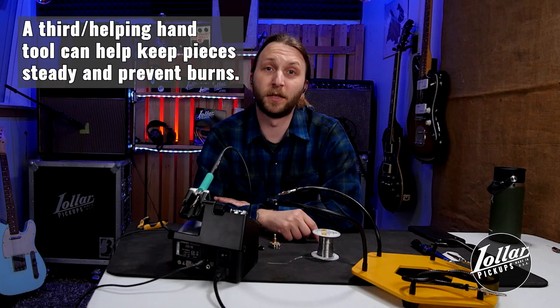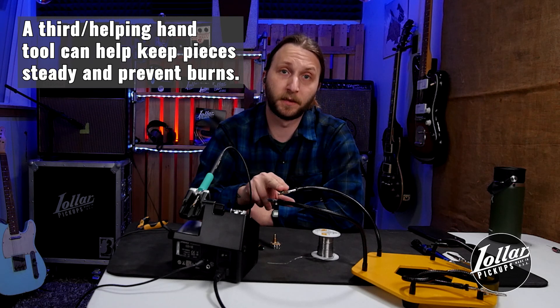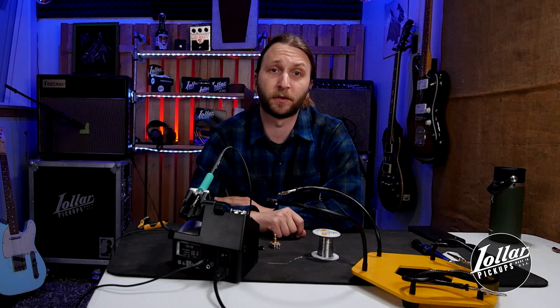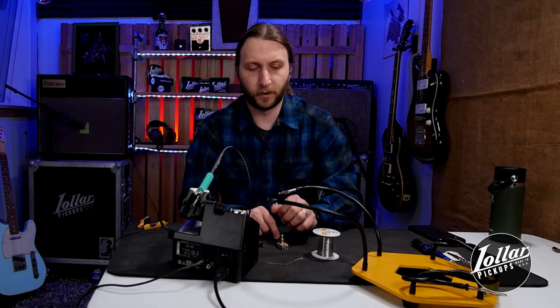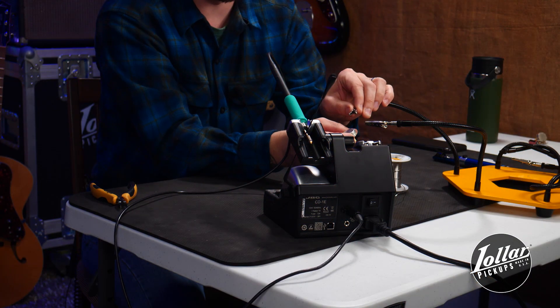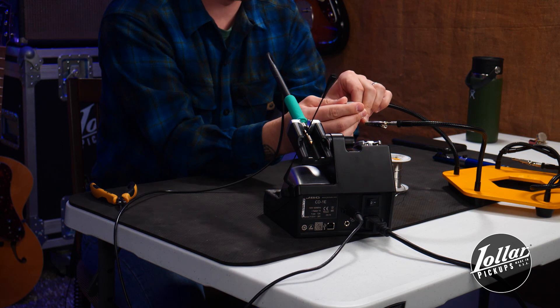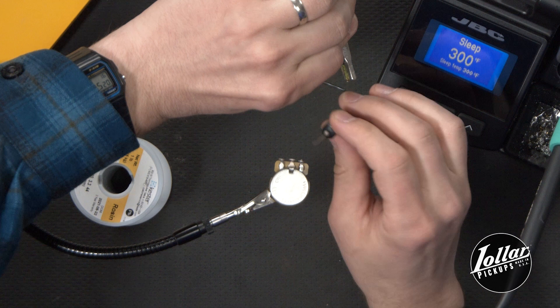When soldering, still hands are an asset. This is where a third hand or helping hand can be very useful. Keeping components stable while soldering creates the strongest joint. An iron can heat components you're holding surprisingly fast, so having a third hand can help you avoid burns as well. This is just a couple of alligator clips on articulated arms — they will help you hold your components in place, freeing up your hands to use your iron.